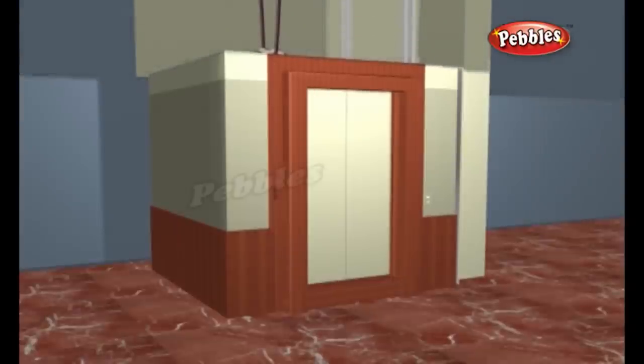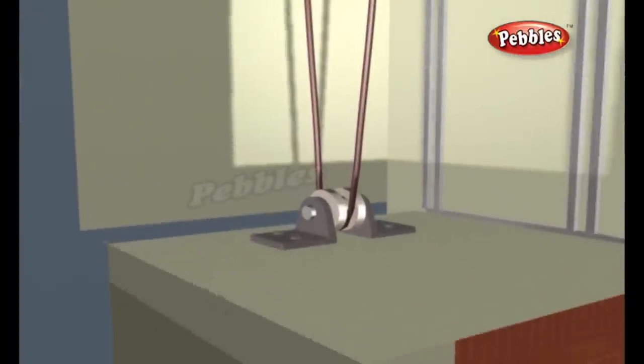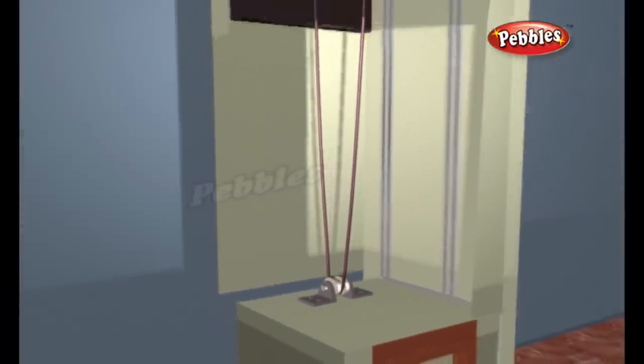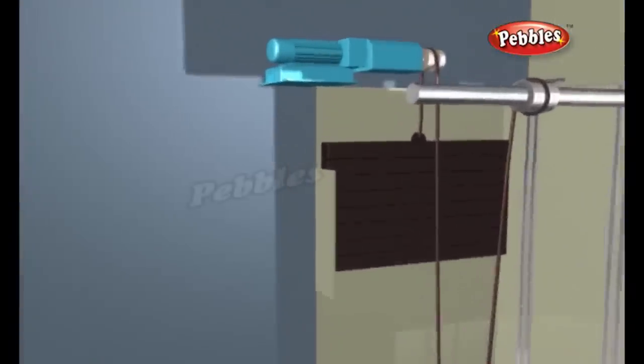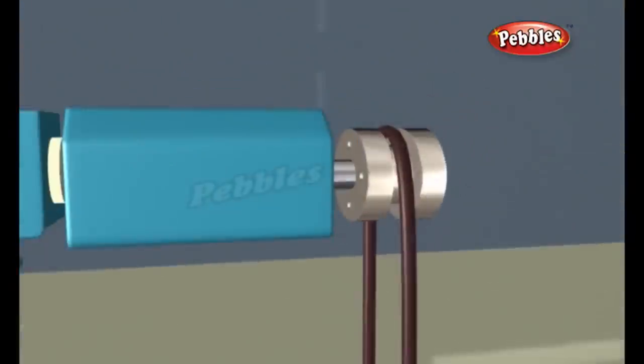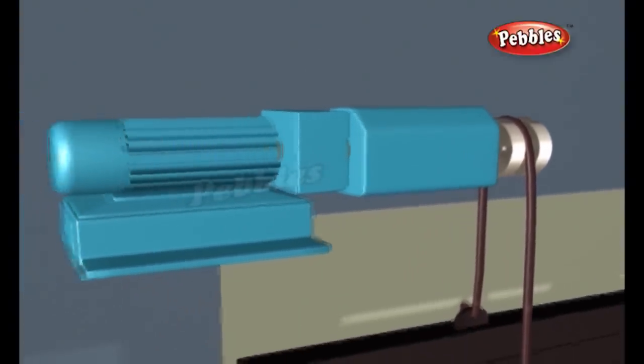The most popular elevator design is the roped elevator. In roped elevators, the car is raised and lowered by traction steel ropes rather than pushed from below. The ropes are attached to the elevator car and looped around a sheave. A sheave is just a pulley with a groove around the circumference. The sheave grips the hoist ropes, so when you rotate the sheave, the ropes move too.